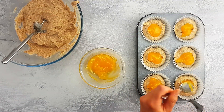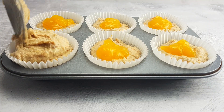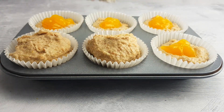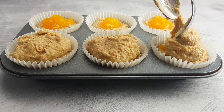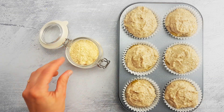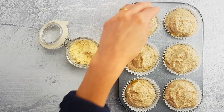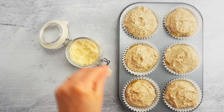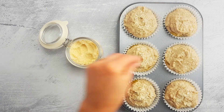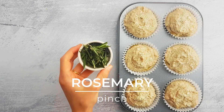Now fill the remaining half of the cases with more batter, making sure you cover the lemon filling thoroughly. Then get some almond flour and spread a pinch over each muffin, and garnish with some rosemary leaves.